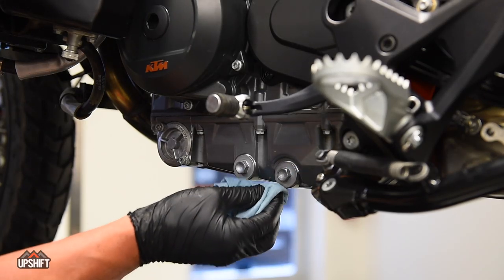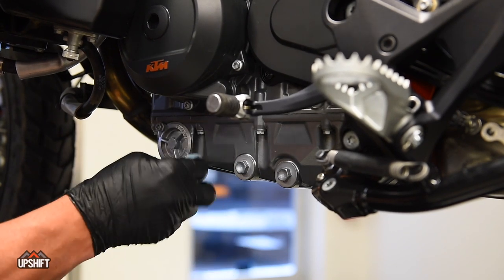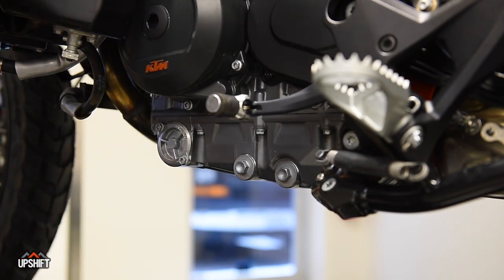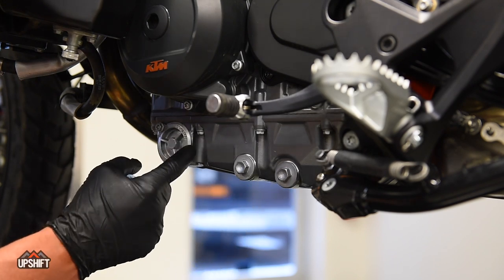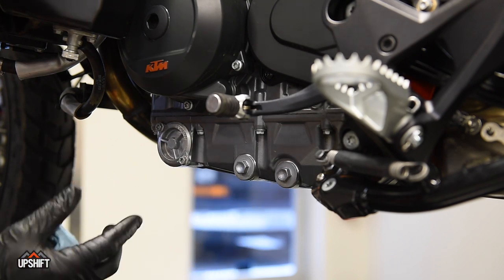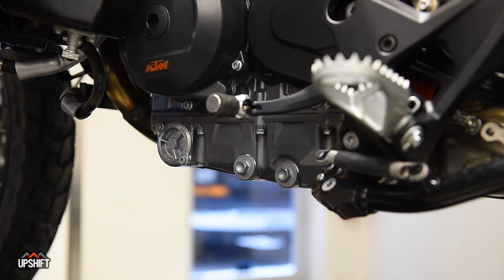Once your oil filler cap's back on, I would recommend wiping these down, make sure there's nothing loose on here, and then start the motorcycle. Let it run for a little bit, come back and double check — make sure you don't have any leaks here and that you didn't pinch this O-ring, because that can happen. So we just want to make sure we've got good seals before we put our skid plate back on.